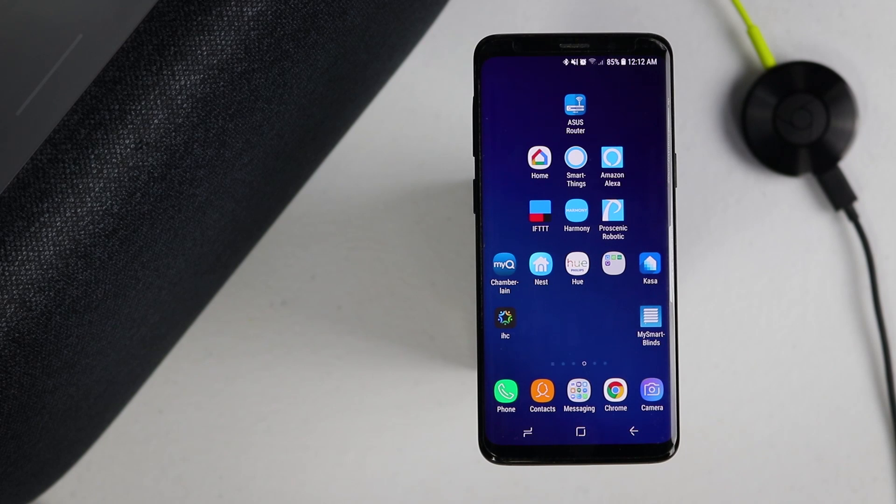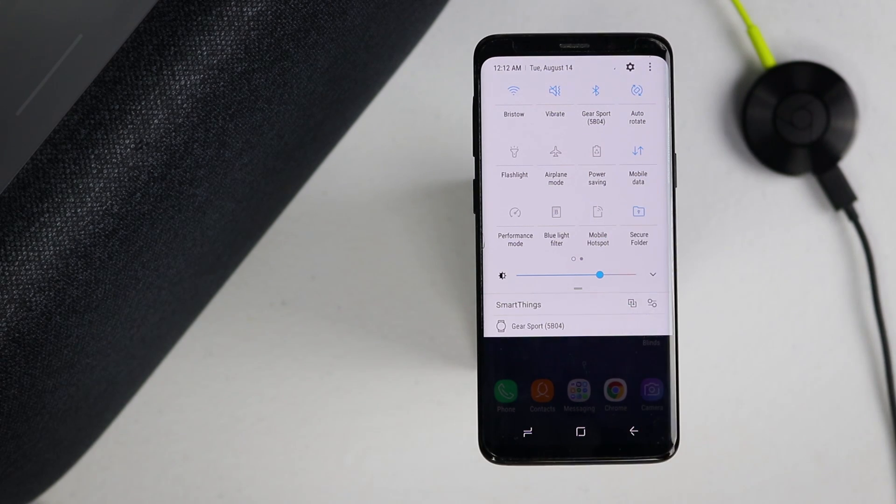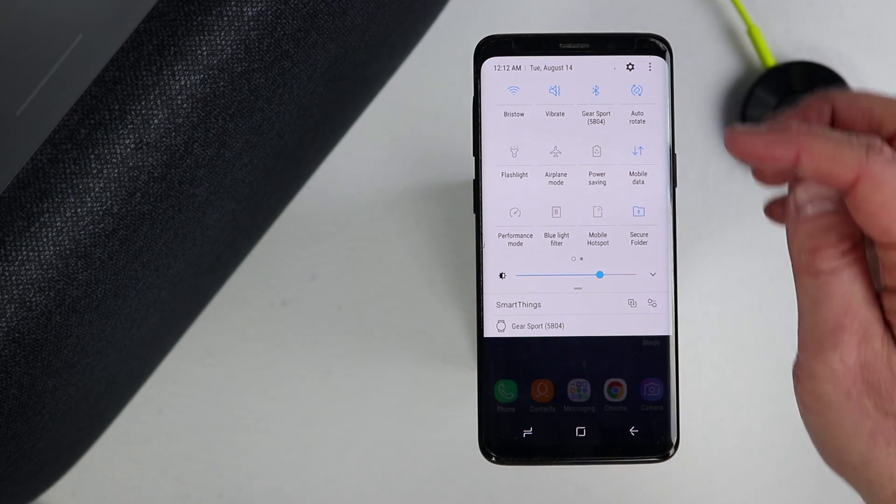Today we're going to be using the Google Home Max, but this will work on other Google Homes as well. A few things you need to know: this is available on Android phones only. Make sure your phone has Android 4.4 or higher — we're using a phone with Android 8.0, so we should have no issues. Also make sure your phone and your Google Home are connected to the same Wi-Fi network. Then go into the phone settings and make sure power saving mode is off — it is turned off.